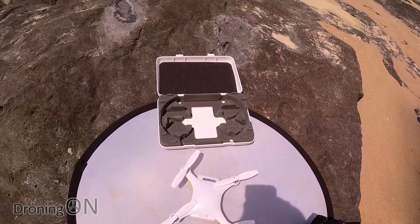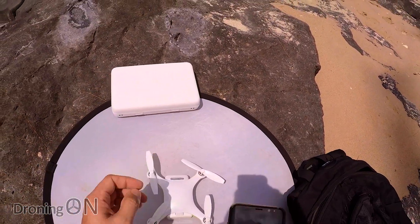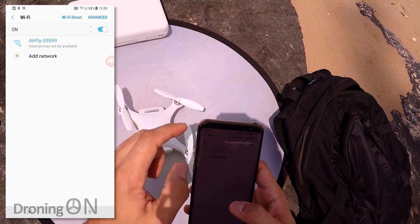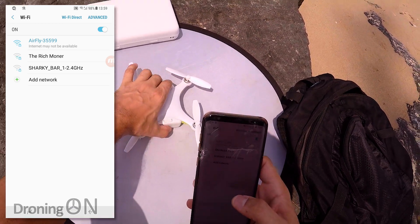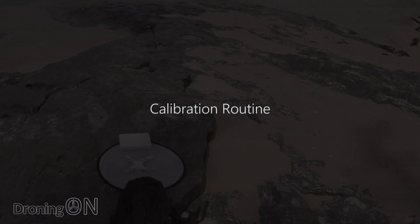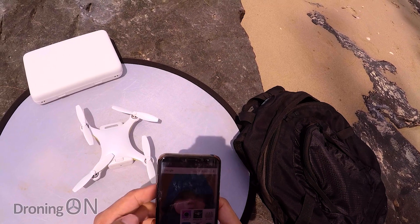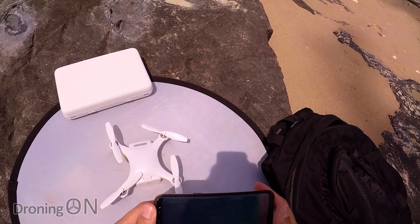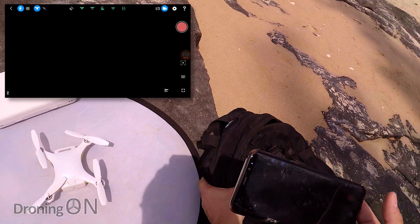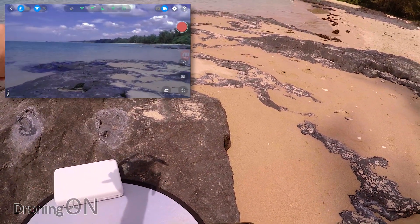There's our startup completion sound, so the drone is now ready and should be emitting a Wi-Fi signal. Opening up Wi-Fi settings we can see it there — we're already connected. The wireless access key was 12345678 as usual. Now I can start up the mobile app, which is called AirFly. I might struggle to see my screen it's so bright today, and it's quite windy, but we're connected and there's the live feed.